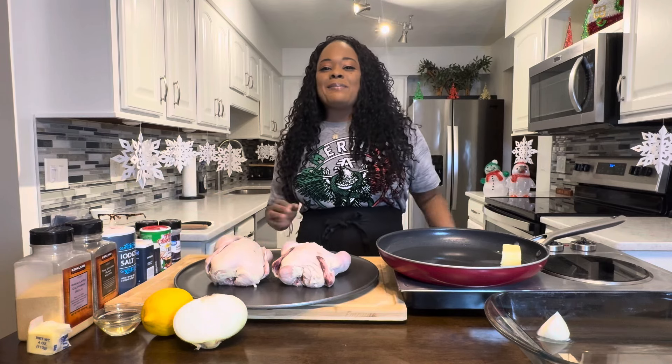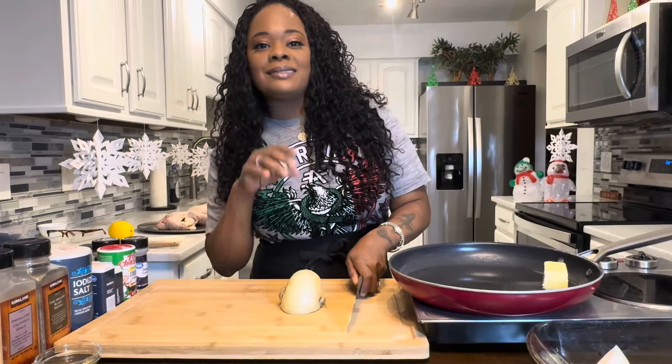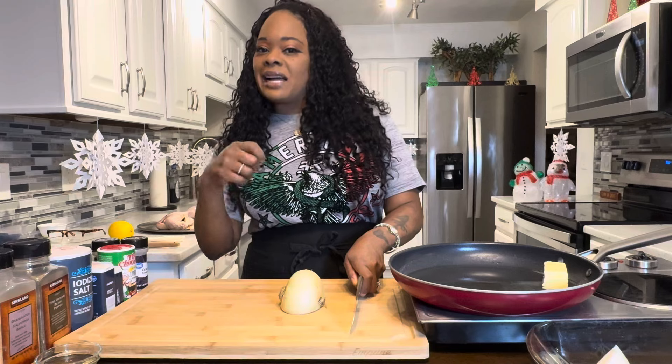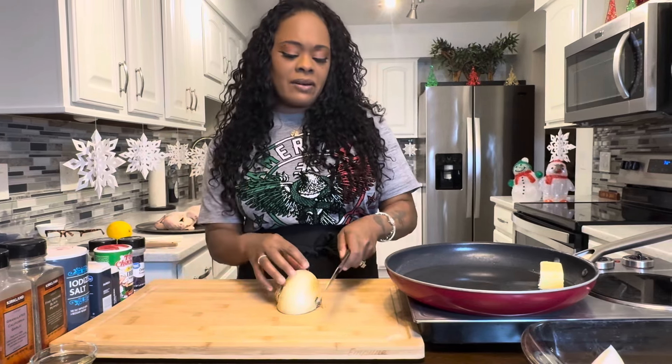Make sure your hands are impeccably clean. Let's get started with this Cornish hen recipe. What you're going to do is make sure you wash off your meat. I washed off my meat using lemon juice, salt and cold water, and then give it a nice pat dry. If you've got any extra fat on your bird, go ahead and cut it off.